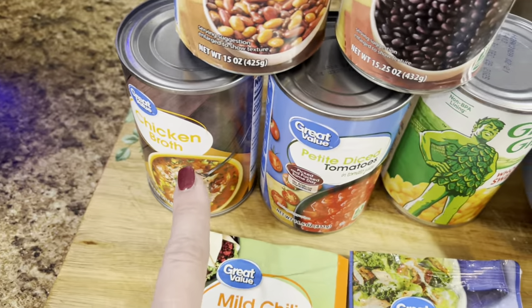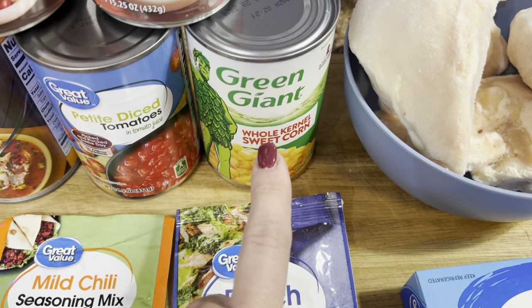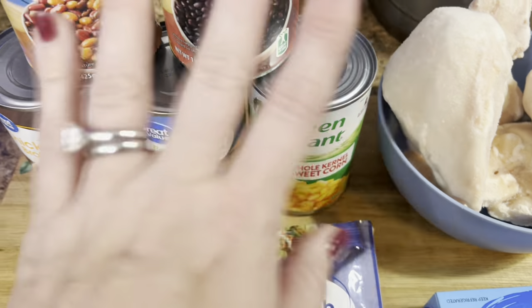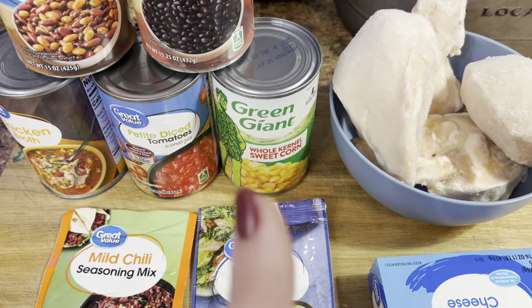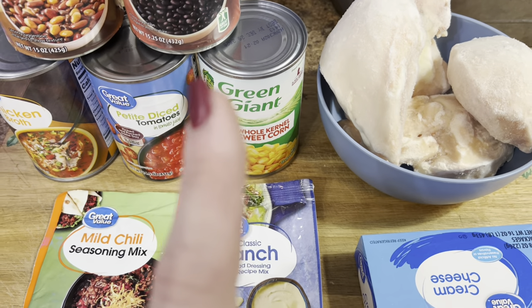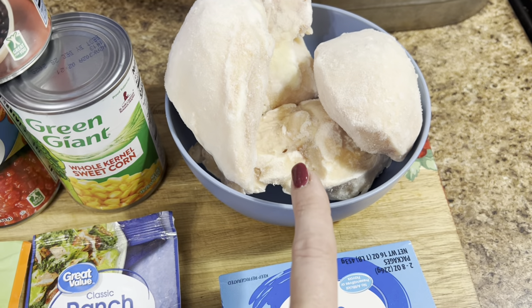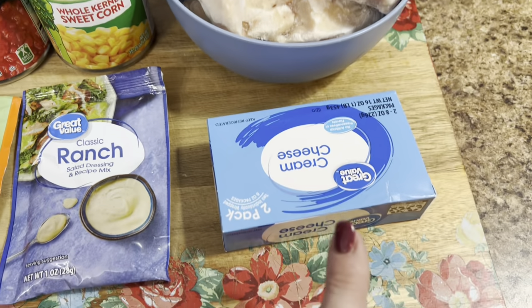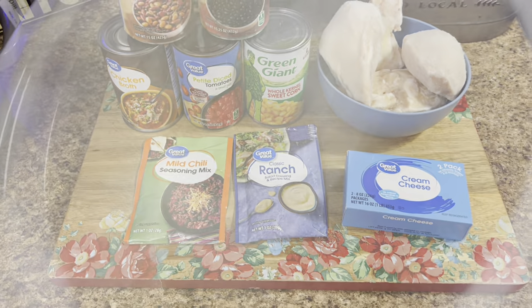You'll also need a can of black beans, some chicken broth, some diced tomatoes, and a can of corn. You won't have to drain any of these — you just dump it all in there. You can hear the thunder and the lightning. We're finally getting some rain. And of course, some frozen chicken breast — I just have four in here — and a block of cream cheese. Let's get this put together.